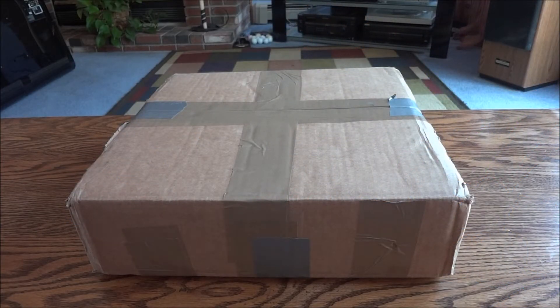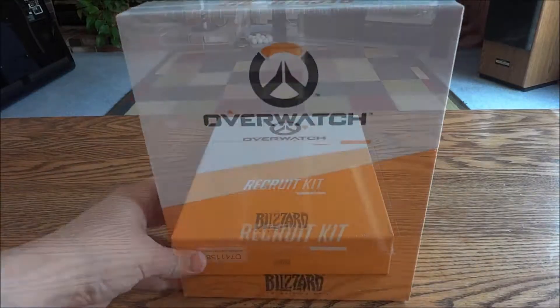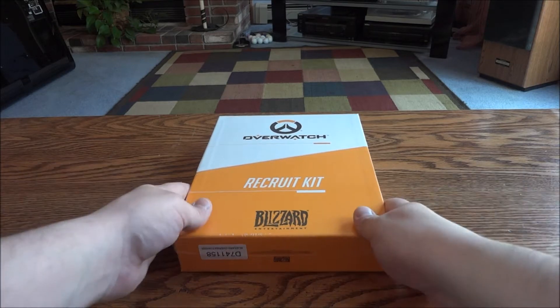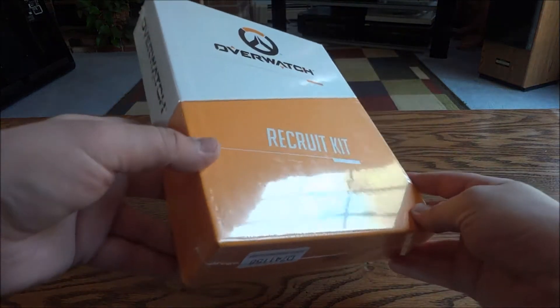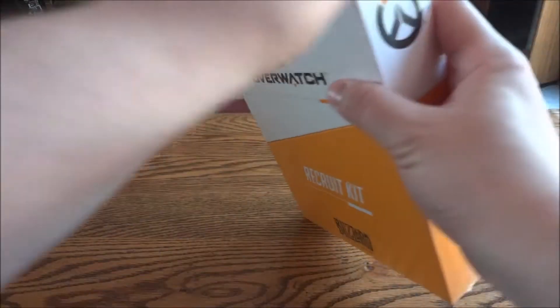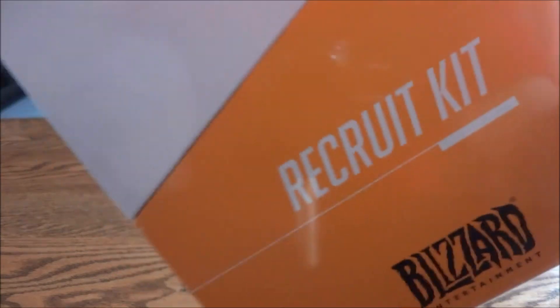Hey guys and gals, got another Overwatch unboxing for you — been really excited waiting for this one. It's the Overwatch recruitment kit, so let's get into it. Here it is, the Overwatch recruit kit, sealed in its plastic. Been really looking forward to this, it looks like a really cool kit. Let's tear this plastic off — no point having it if we're not going to open it.